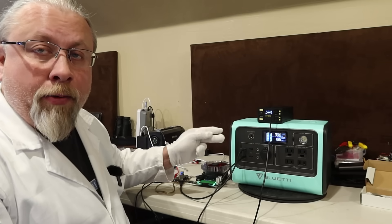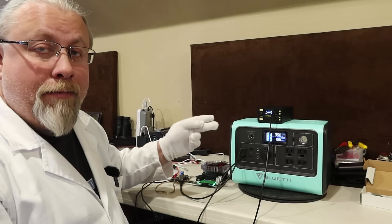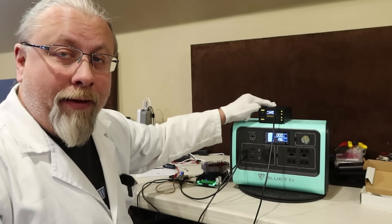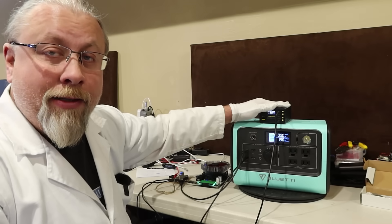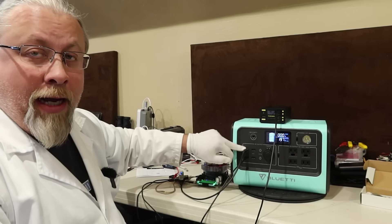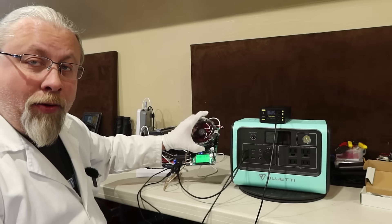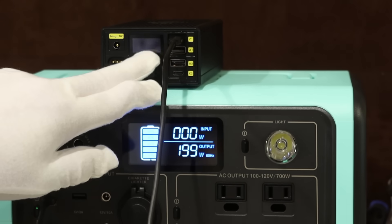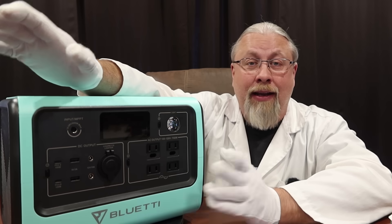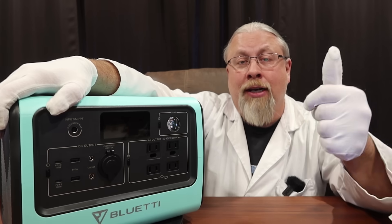Bluetti does offer two 100 watt power delivery ports, and I wanted to confirm whether they support 100 watts out at the same time. I used the Power Bin as a 100 watt load on one PD port, and my load tester to pull 100 watts from the other. We confirmed 200 watts total out — 100 going into the Power Bin and 100 into my load test meter. That's pretty amazing — it's hard to even find an AC wall charger that does power delivery with two 100 watt ports simultaneously.